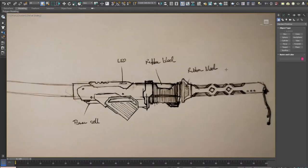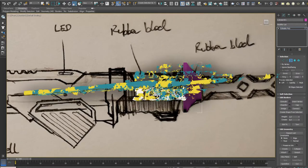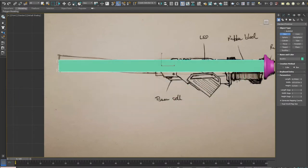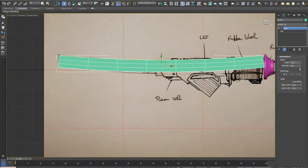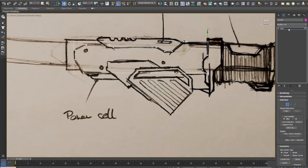Since I had an old decorative katana lying around and gathering dust, I thought why not just give it a proper cyberpunk themed overhaul to put it back up on my prop wall. That was actually something I had intended for quite a while but never got around to do.